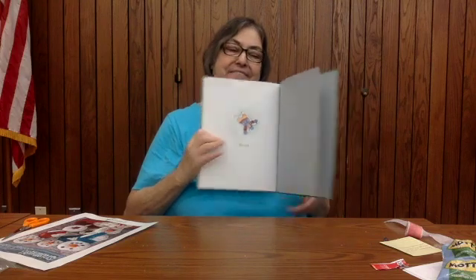The end. Thank you boys and girls. I hope you guys have had a great Christmas, and we'll see you real soon for the next Snack Attack.